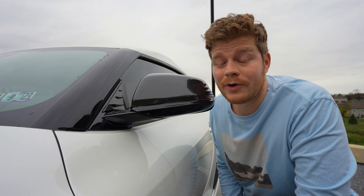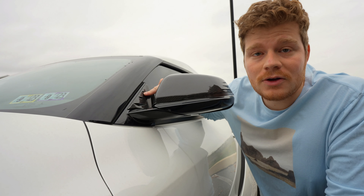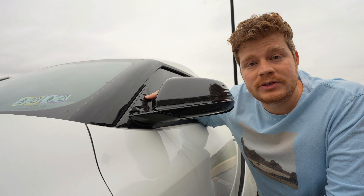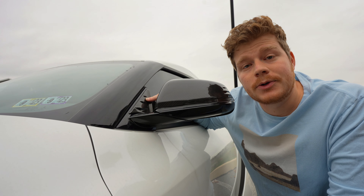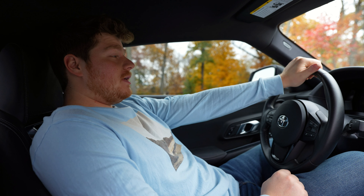I'll just touch on this real quick because everyone already talks about it — the wind buffeting is terrible when you have your windows down. These deflectors solve it easily; you can get cheap plastic ones on Amazon for ten dollars. I spent two hundred dollars though, because I love carbon.